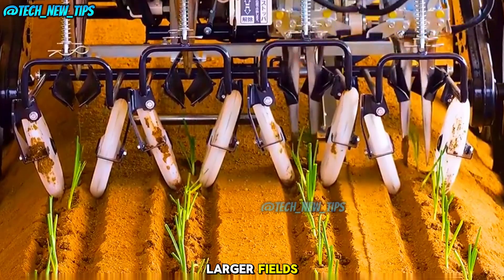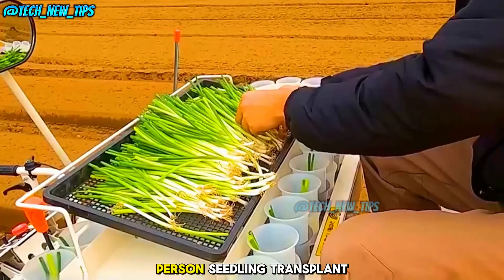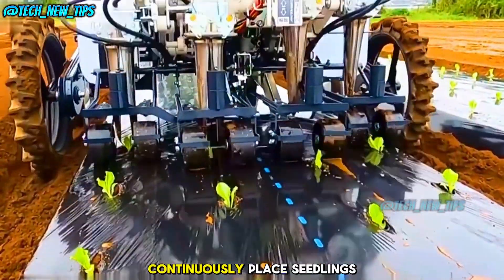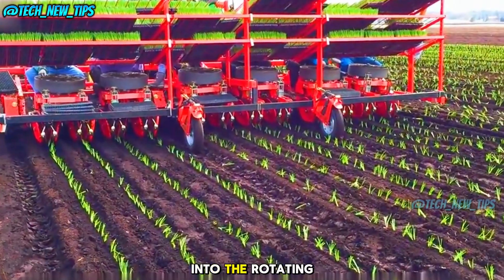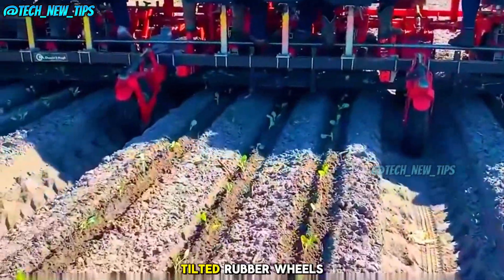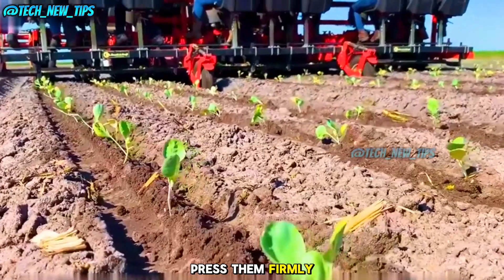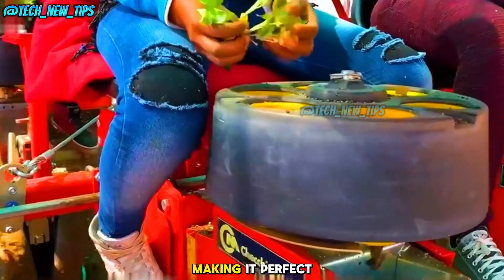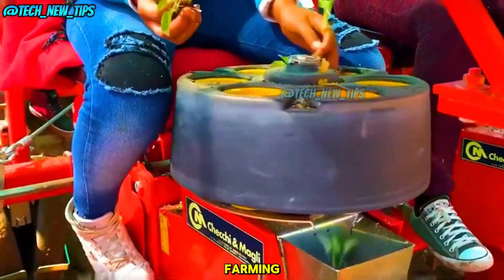For even larger fields, there's the ten-person seedling transplant machine. One person drives while the other nine continuously place seedlings into the rotating trays. As the seedlings drop into the soil, tilted rubber wheels press them firmly into place. This machine can plant nine rows of seedlings at once, making it perfect for large-scale farming.